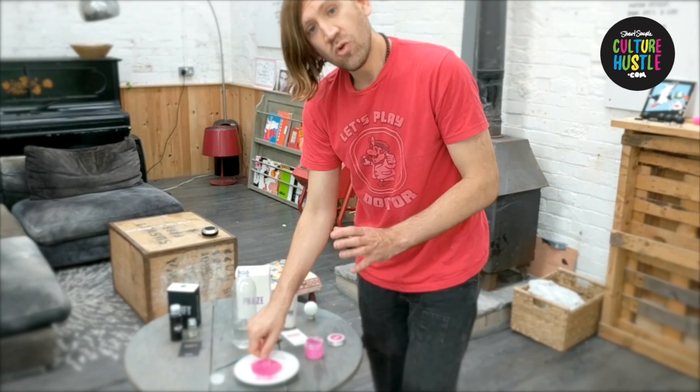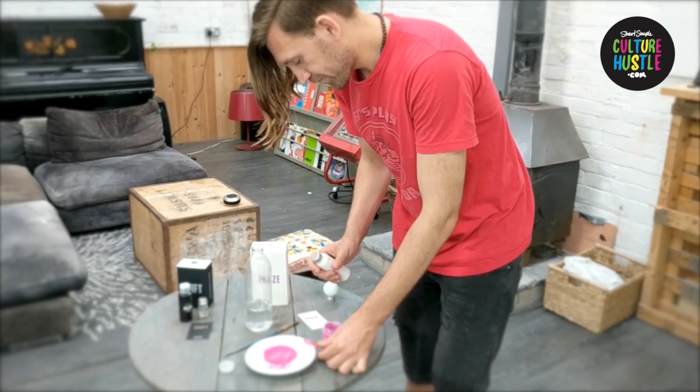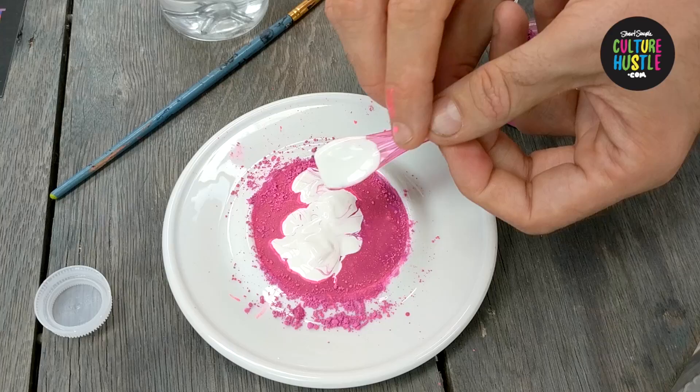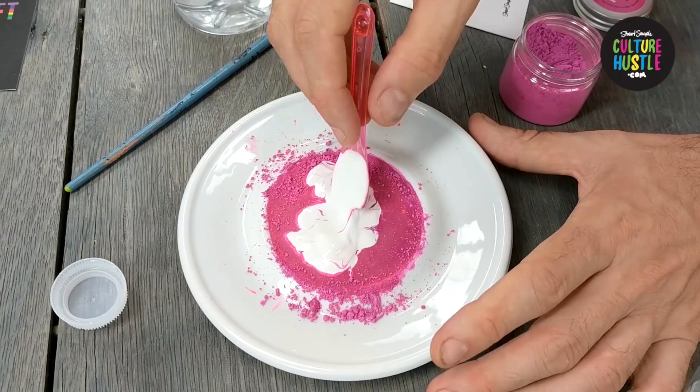Once you've done that and you feel it's quite even, it's time to add the Super Base to turn it into a really good acrylic paint. Grab your Super Base and you're going to want nine spoonfuls of this per one spoonful of pigment. Using a spoon you can measure those out quite accurately — keep going until you've measured out all nine. Once you've done that it's just a case of mixing it in.